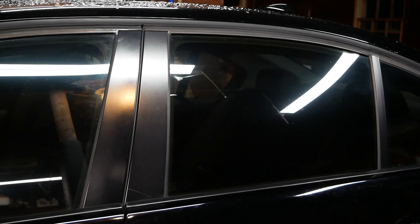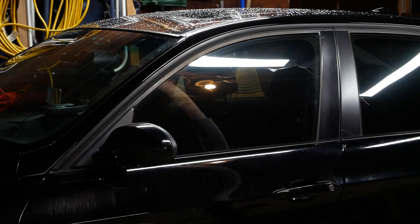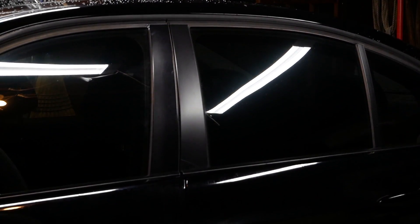Obviously in the garage under the shop lights right now, you're not gonna get the best view of the tint, so I'm gonna have to grab some more shots in daylight. But here's an idea of what it looks like — here's a more up-close shot so you can see how it came out. As you can see, no huge wrinkles or air bubbles, and I'm really happy with how this came out.